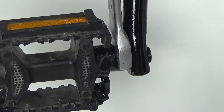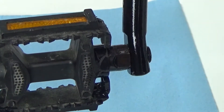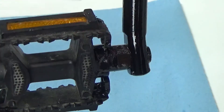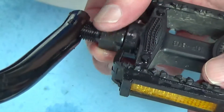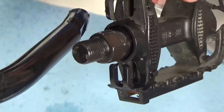This one's on there pretty tight, so I'm going to spray some WD-40 on it. I'll put a towel under it and put a little more on there just to loosen it up, then let it soak in a bit. Try it again and it's coming off really easy now. After a few turns you can just untighten it by hand, then take the pedal off and set it aside.